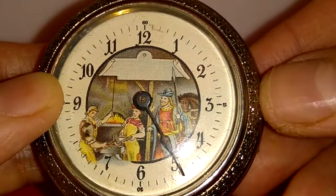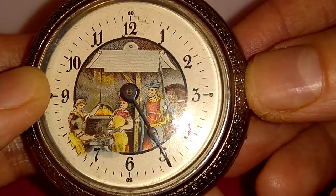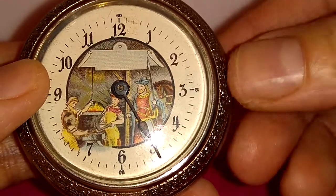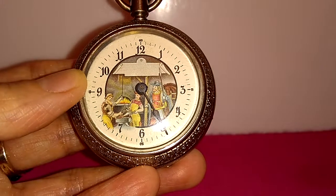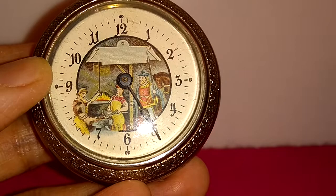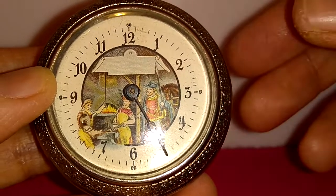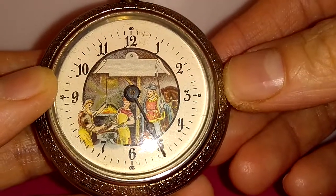The watch has a German dial with an Automaton Blacksmith that is moving his arm and has a hammer in his hand, working on a horseshoe. The dial is a paper dial with Arabic numbers.